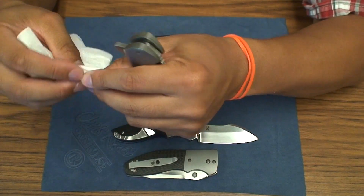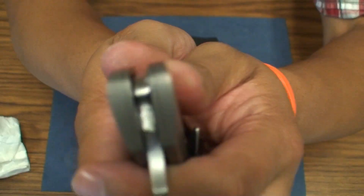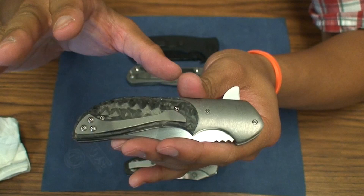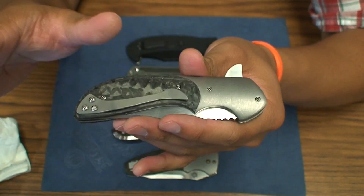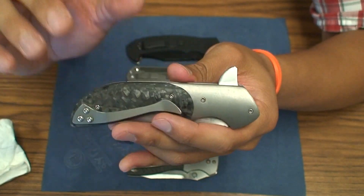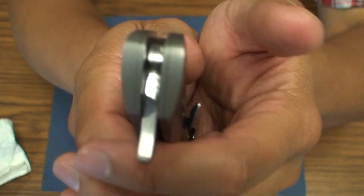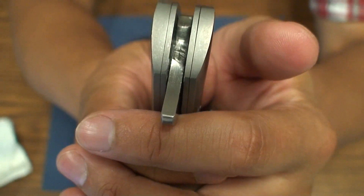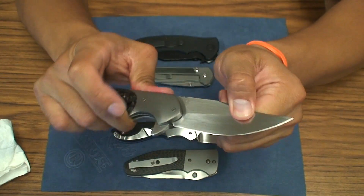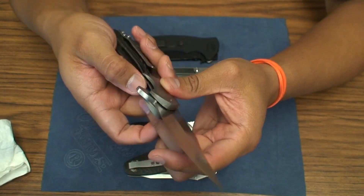I'm going to clean out the lock face really quick in here, because there's quite a bit of oil and it's pretty dirty. Keep in mind that this is one of Jeff's first knives — take it with a grain of salt with that understanding. On this lock face you see the very rough cut out right there. But at the same time that geometry is very good — locks up solid. If not forcing it there's no blade play, no up and down whatsoever. So the lock up on there is actually quite nice.